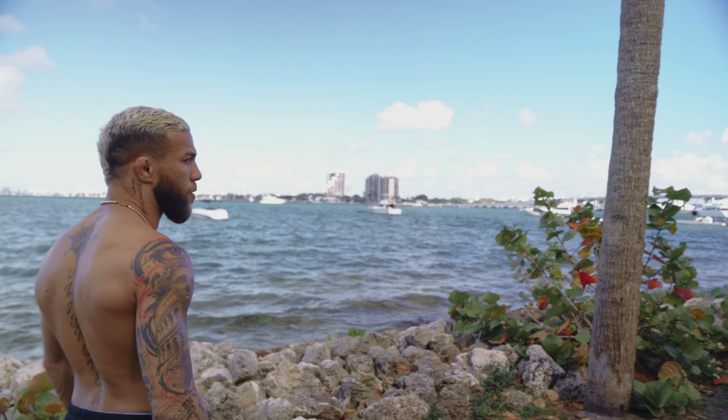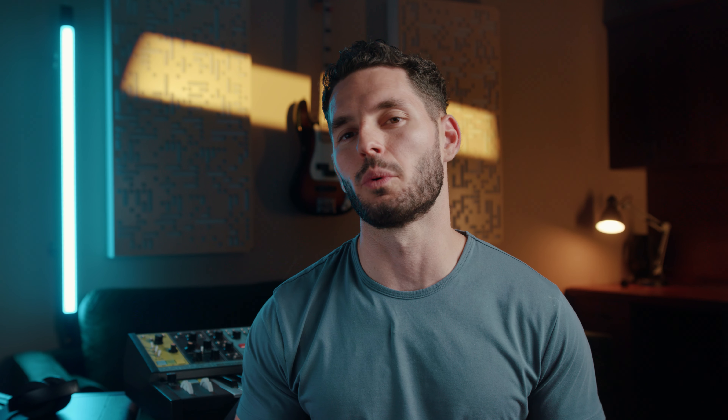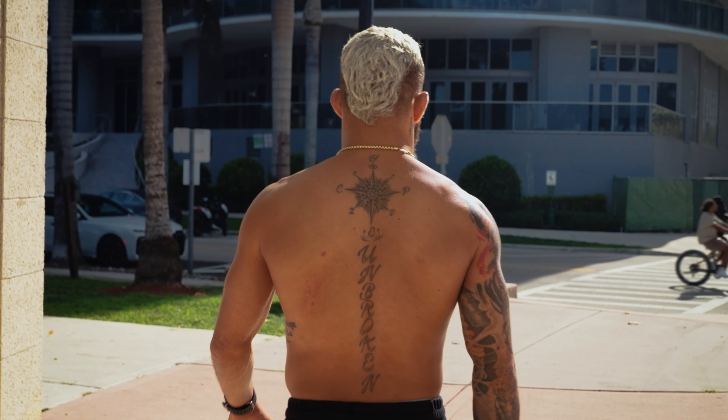Then you're going to want to pull your camera back and down toward the opposite side of their body as they turn around. And now you've got yourself a really creative way to reveal your environment and your character.